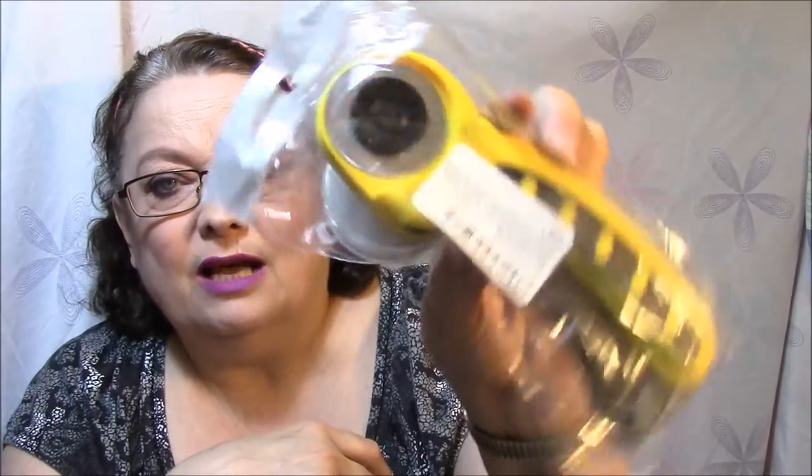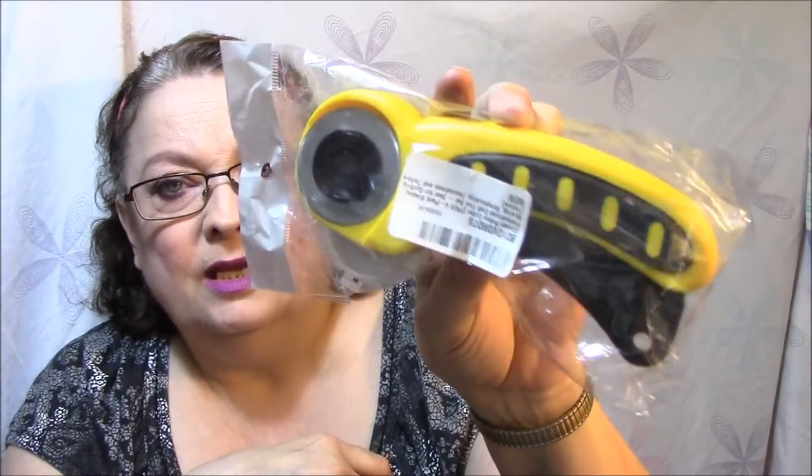This is a rotary cutter. It's not just good for material — it's also good for crafting and cutting paper. So I got that.